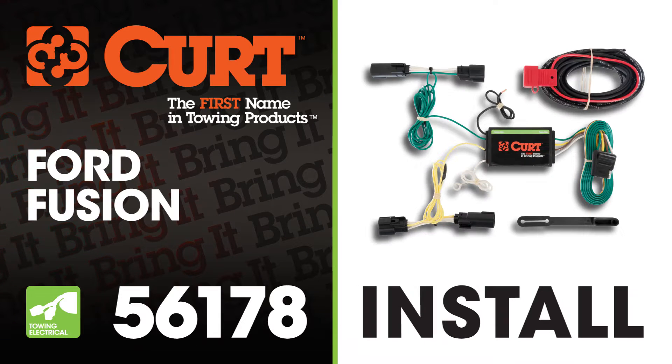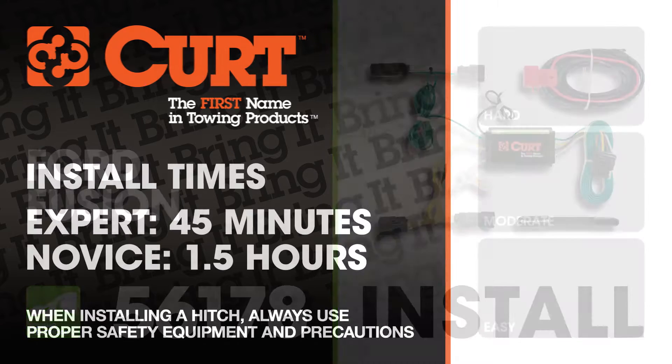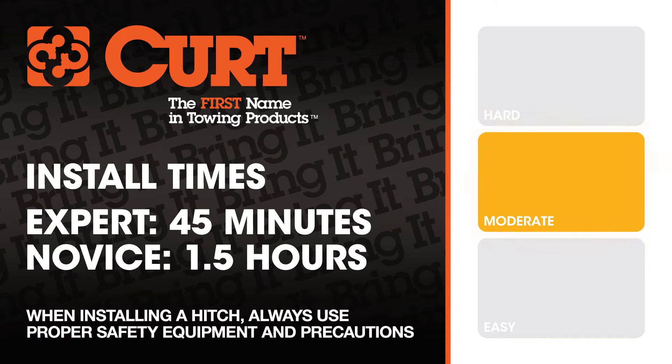Welcome to the installation video of the Curt 56178 Custom Vehicle to Trailer Wiring Harness on the 2013 Ford Fusion. We estimate this installation to take 45 minutes to an hour and a half depending on your level of expertise.